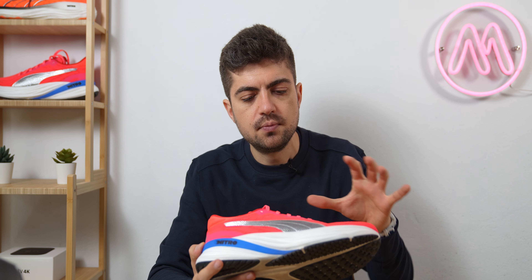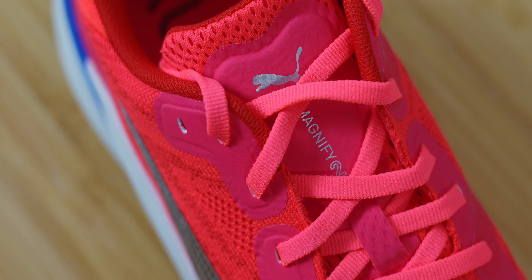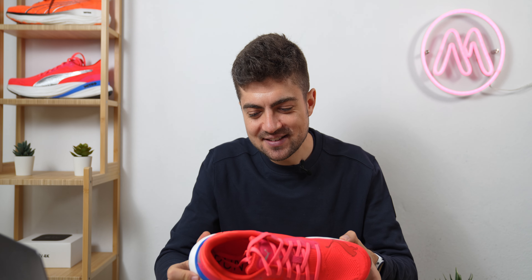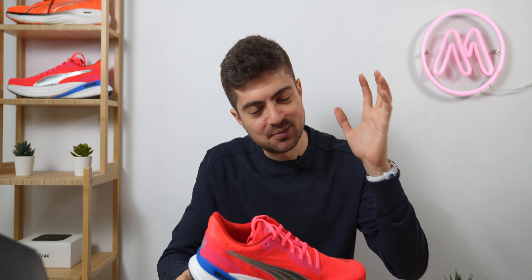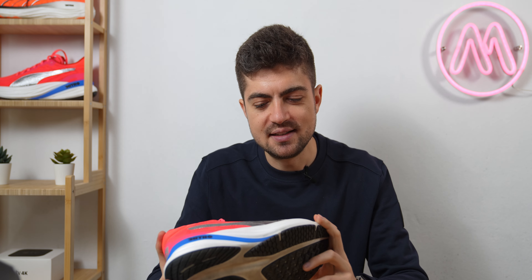Puma revisited the shoe — we have a new midsole, a new upper, and overall a shoe that I think adds another fantastic layer of product to the Puma lineup. This shoe was sent to us by Puma, thanks to Puma for sending it. It will be available in July on topforrunning.com and Running Warehouse — all the links in the description — so stay tuned and we will certainly communicate more about the shoe closer to the release date.